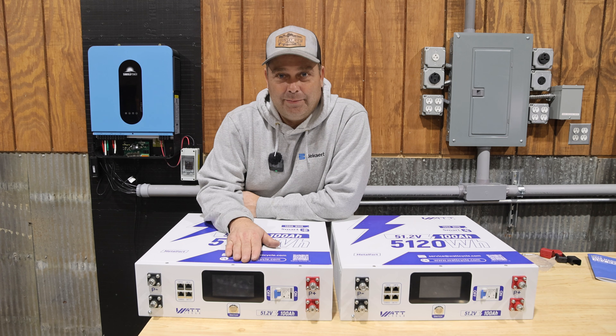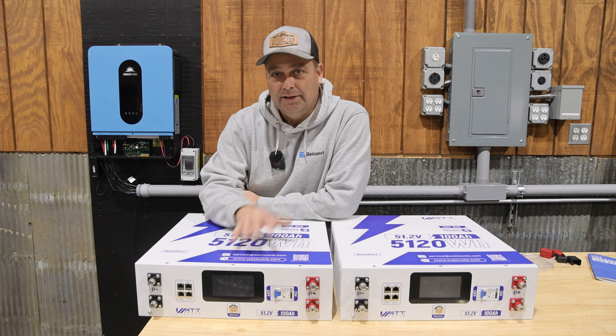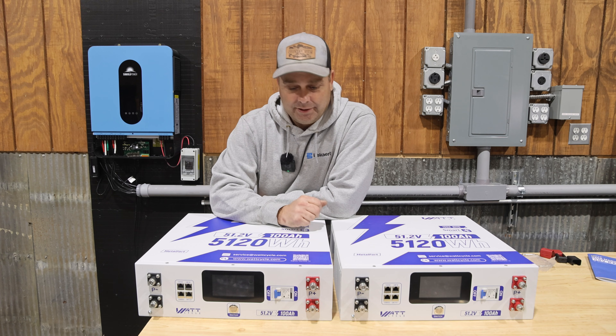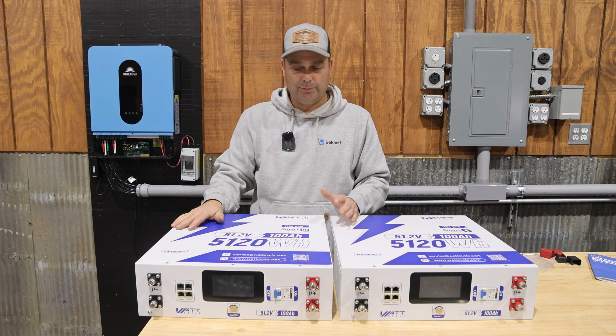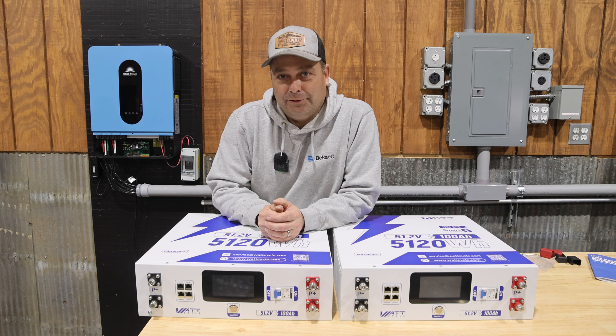So we'll go ahead and look at all the features of the batteries. We will open it up, we will look at the build quality on the inside. I'll share some of my testing data with you and then we're going to take these two batteries, build a battery bank, and get it all connected up to an inverter and test them out.